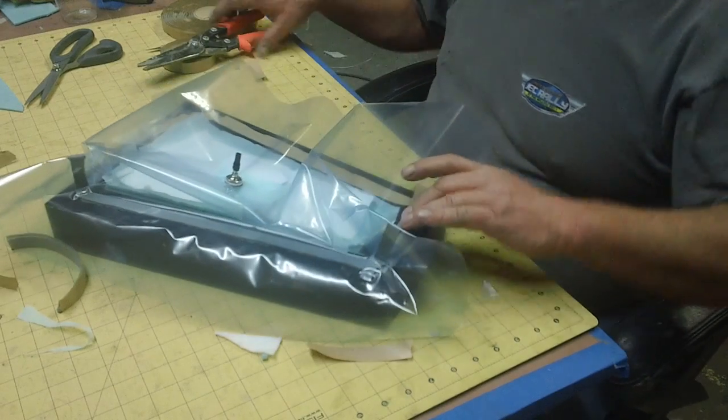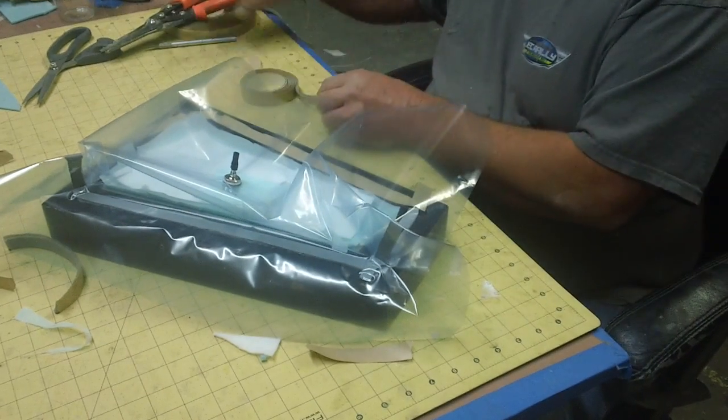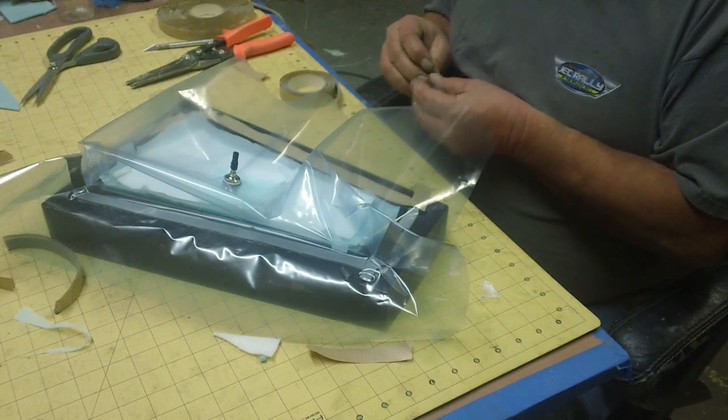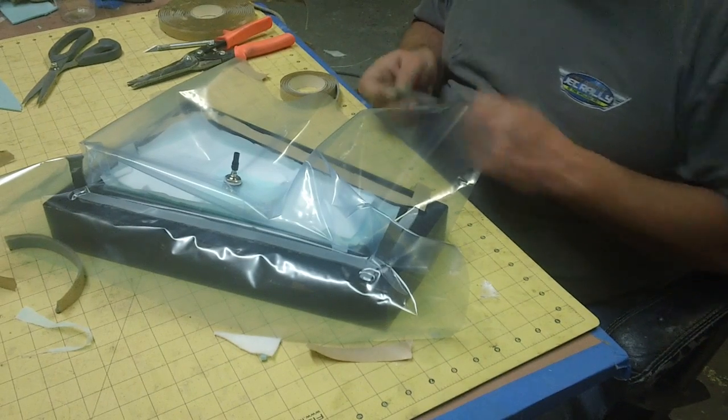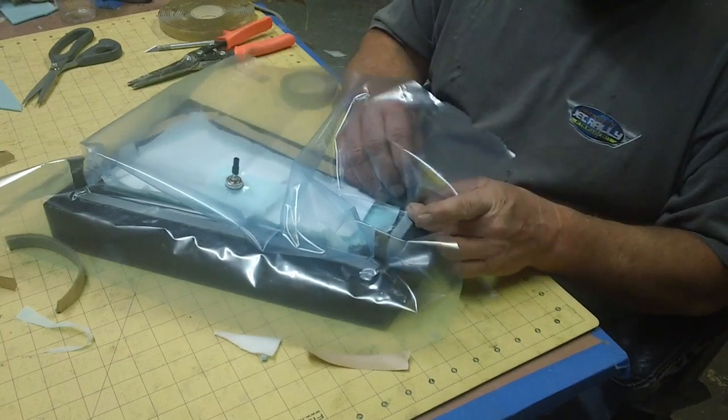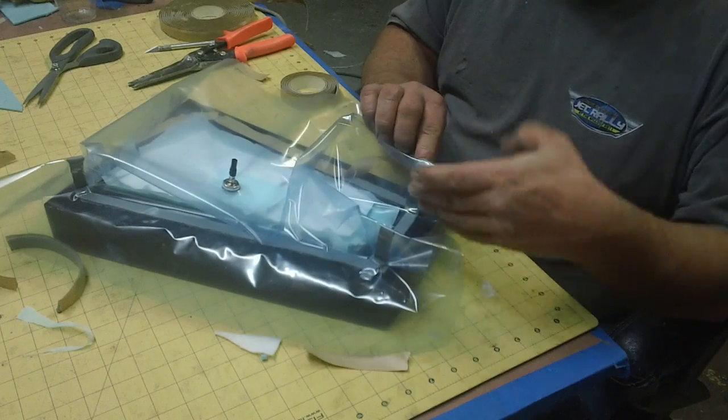I'm just gonna put some big old pleats in this and it'll suck down nicely here. There's a lot of material — no big deal on how big the pleats are.